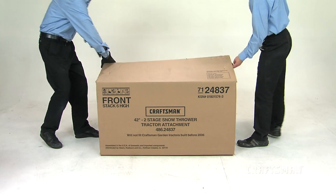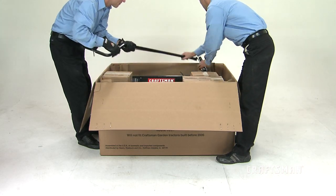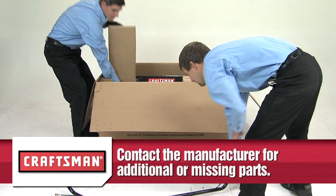Make sure you unpack all the boxes to confirm you have all the parts required, and make sure that there are no missing parts before you begin assembly. For any additional or missing parts, please contact the manufacturer directly.